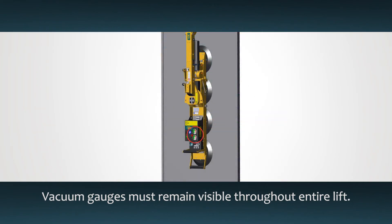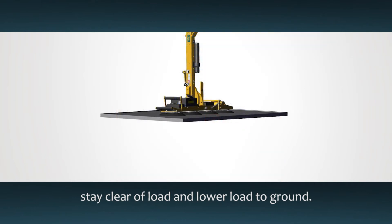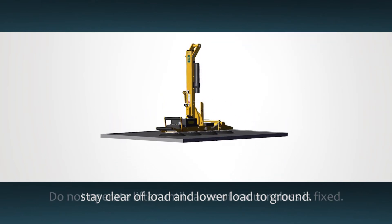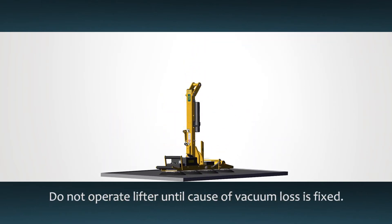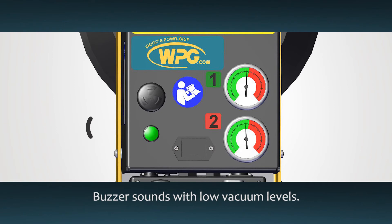The vacuum gauges need to remain visible throughout the entire lift. If the vacuum level ever falls below 16 inches of mercury, stay clear of the load and, if possible, lower it safely to the ground. Do not resume normal use of the lifter until the cause of the vacuum loss is fixed. The lifter also has a low vacuum warning buzzer that will sound whenever vacuum is below the minimum level.